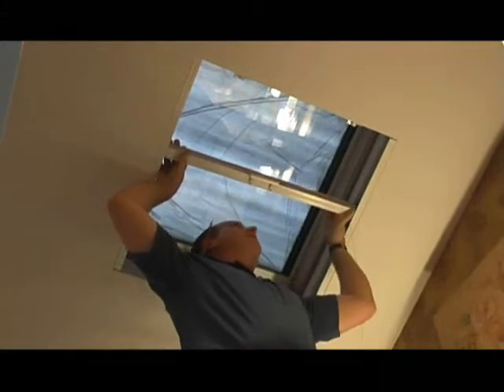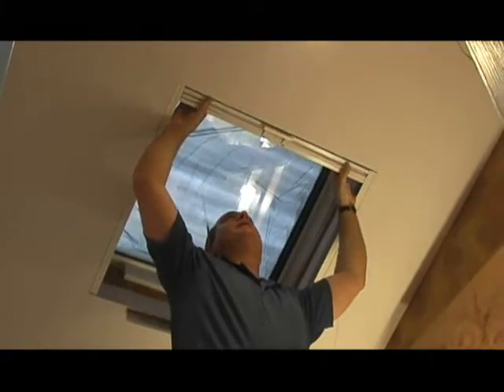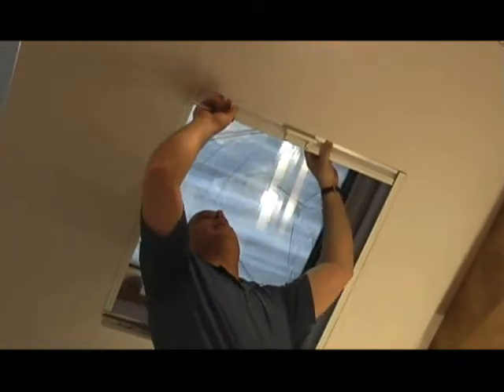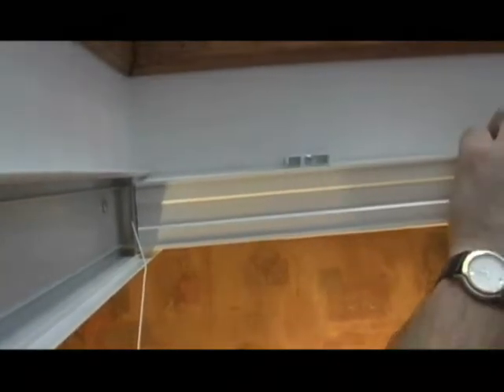Once the shade is installed in the side tracks, push the shade up toward the mounting brackets and snap your top rail in place into the brackets. Even out the shade top rail so that you have an equal amount of space on the left and right. Once you have that, you can secure the top rail by tightening up those little Phillips head screws on the back portion of the bracket. That will secure the top rail in place.